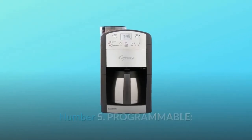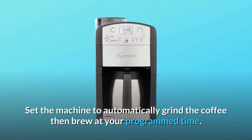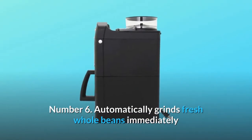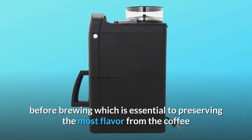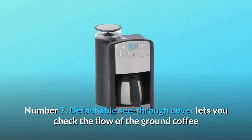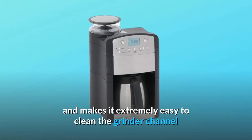Number 5: Programmable — set the machine to automatically grind the coffee then brew at your programmed time. Number 6: Automatically grinds fresh whole beans immediately before brewing, which is essential to preserving the most flavor from the coffee. Number 7: Detachable see-through cover lets you check the flow of the ground coffee and makes it extremely easy to clean the grinder channel.